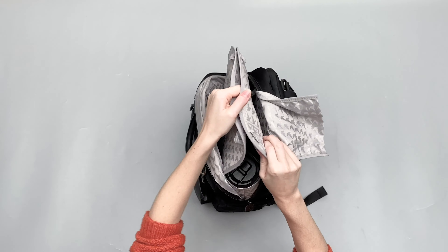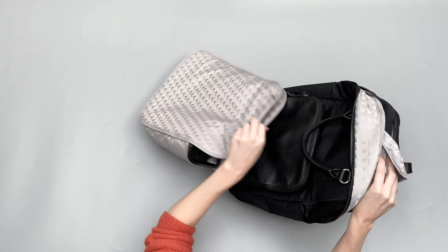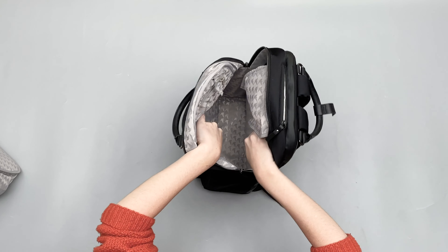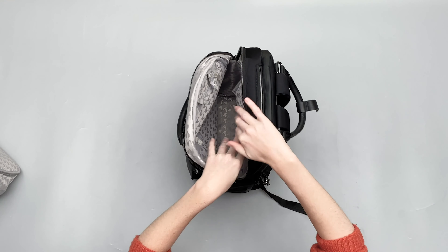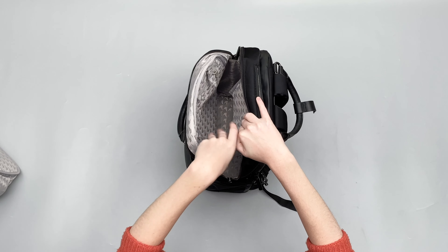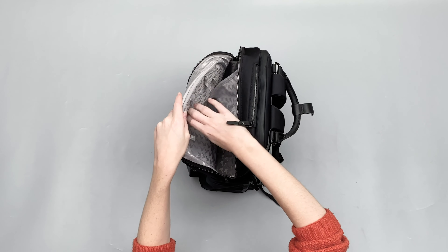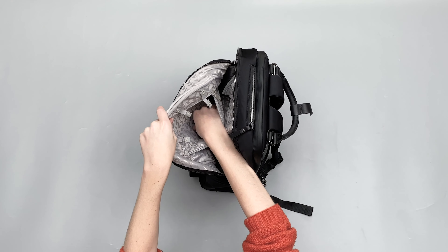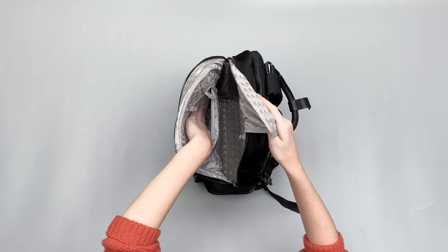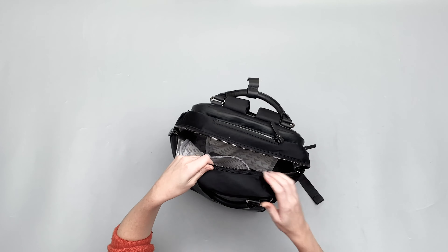You can remove this insert completely — take that out — and then what you've got in here is just a big bucket that you can fill up with all your stuff. If I had a lot of stuff I just wanted to chuck in — packing cubes, tech pouches — that would come in really handy. And you've got some nice zippered pockets on there as well. So even if you don't have the insert in there, there's still a lot of organisation going on, which is really, really nice.